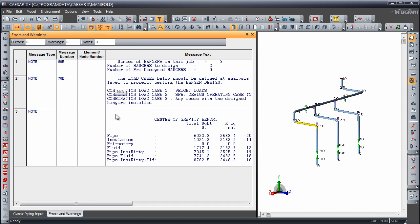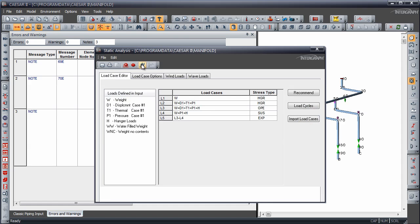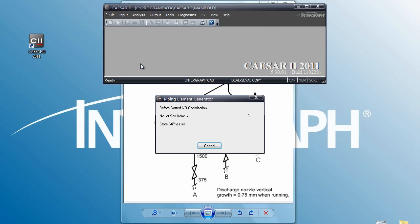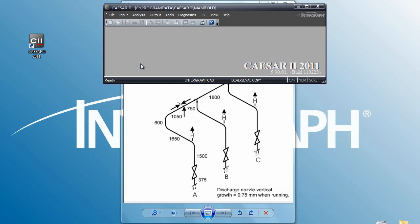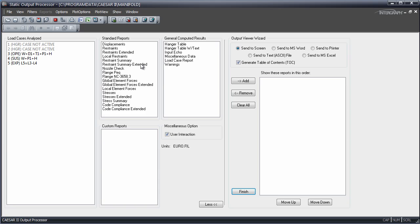Load cases are set automatically for spring sizing. The first two load cases, one and two, set the spring. Load cases three, four, and five evaluate the system in the operating, installed, and expansion stress range conditions. In the output, we'll first take a look at the hanger tables with text.